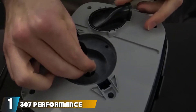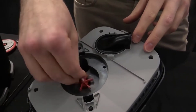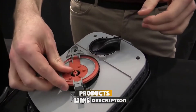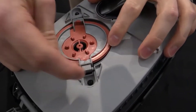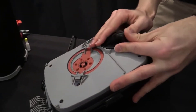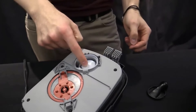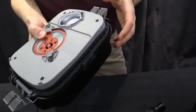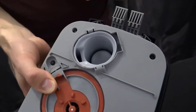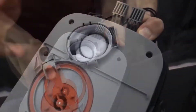At the first position of our list, we have the 307 Performance Canister Filter by Fluval. Fluval is no stranger to creating some of the best canister filters. The 307 Performance Canister is a prime example of what makes these systems so great. It's lightweight, easy to maintain, and surprisingly quiet. This particular unit is one of Fluval's latest, utilizing clever engineering to reduce noise and vibrations by up to 25% compared to previous versions. You can easily tuck it into a cabinet to muffle the noise further.